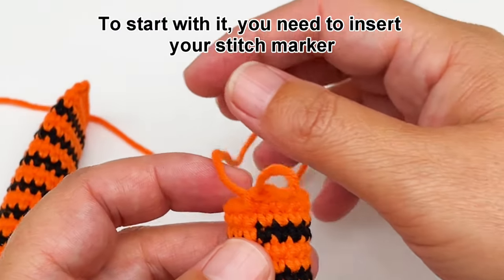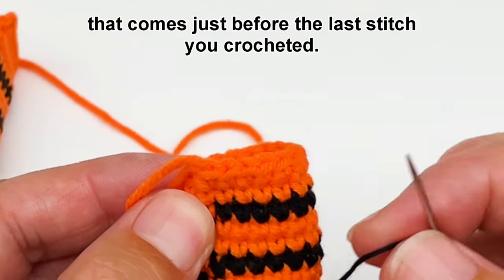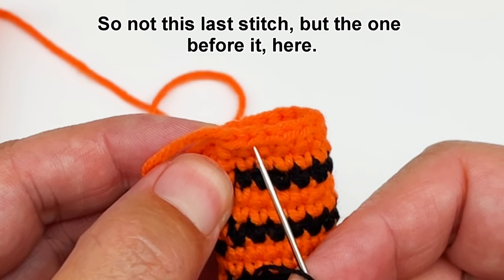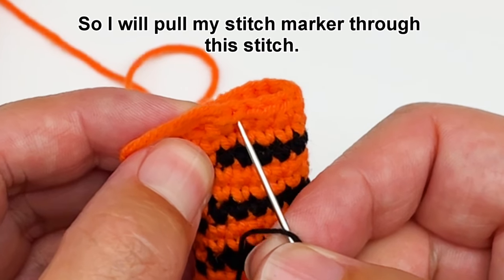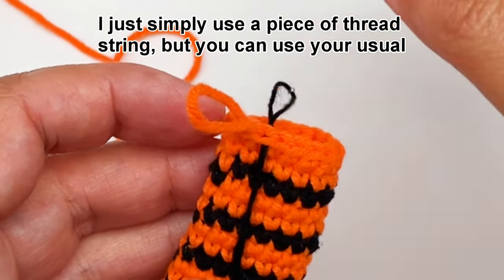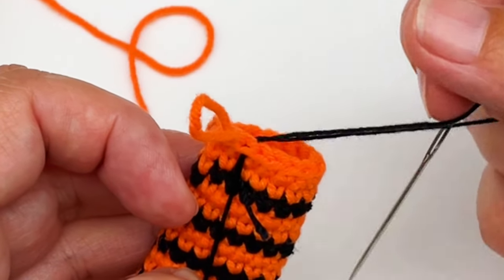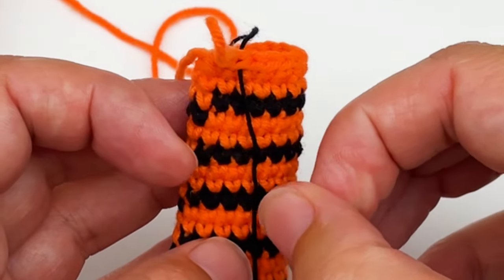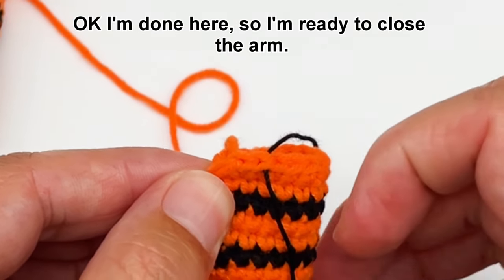To start with you need to insert your stitch marker into the stitch that comes just before the last stitch you crocheted, so here. So not this last stitch but the one before it here. So I will pull my stitch marker through this stitch. I just simply use a piece of thread string but you can use your usual stitch marker, it's really up to you. Ok so I'm done here, so I'm ready to close the arm.